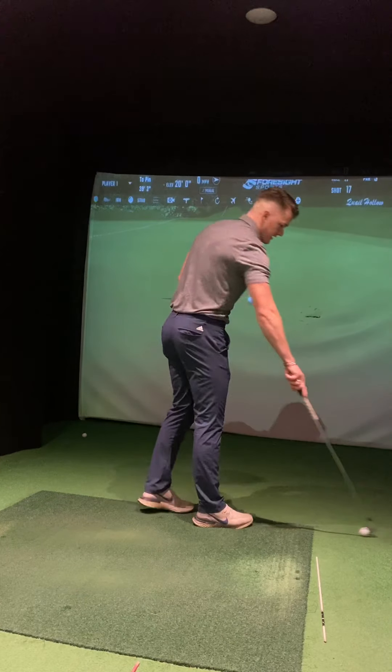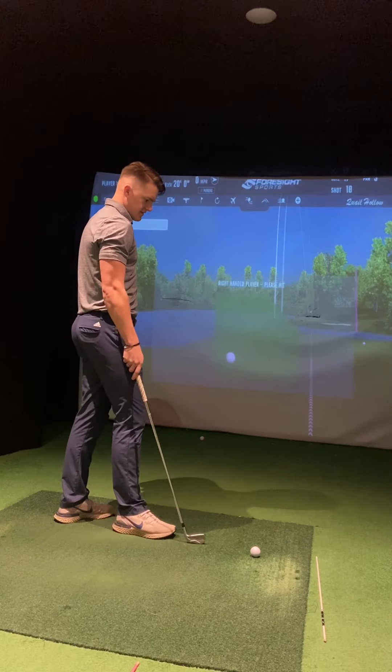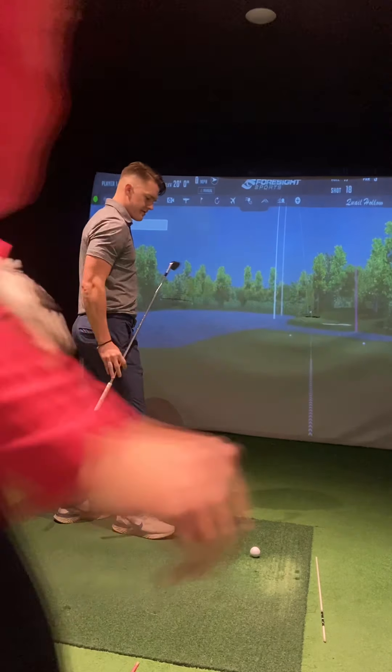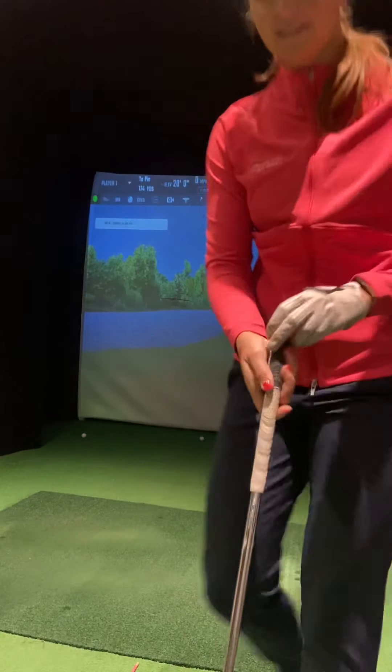All right, let me see it. What did you hit? All right, seven. Should I club down, do you think? Yes. Where's my six? Not this game again. That's eight - oh, I haven't taken it out actually.